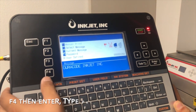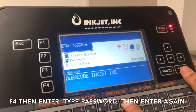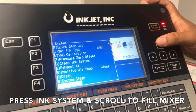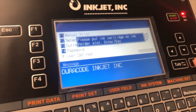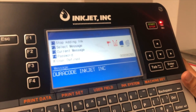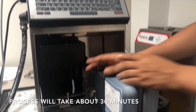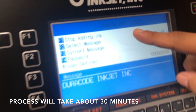After we open up the valves, I am going to enter the password, then go to ink system and scroll down until I find 'Fill Mixer.' This process is going to pick up ink from the cartridge, run it through, and fill the mixer. The process takes approximately 25 to 30 minutes, and the status bar will say 'Adding Ink.'